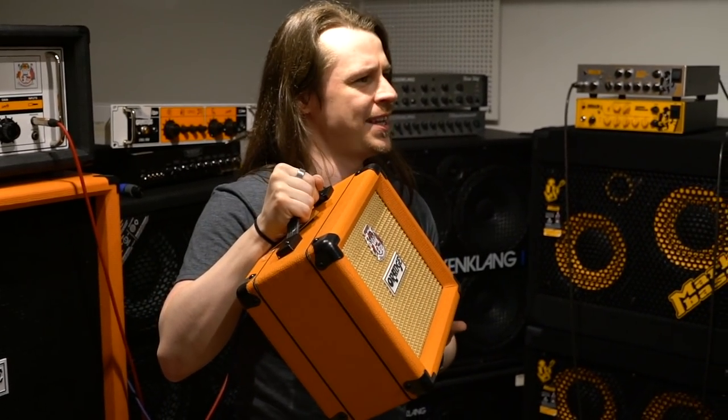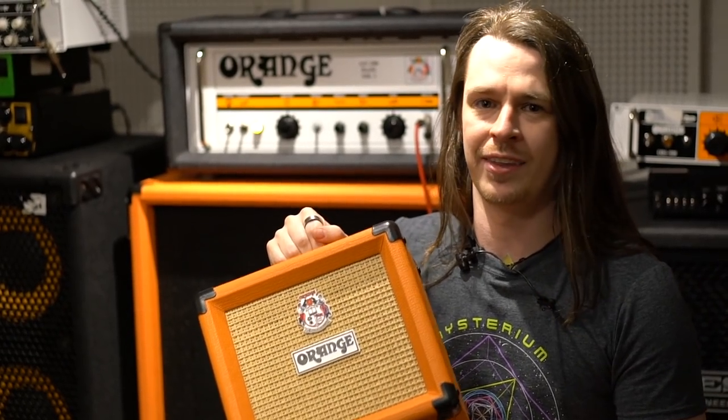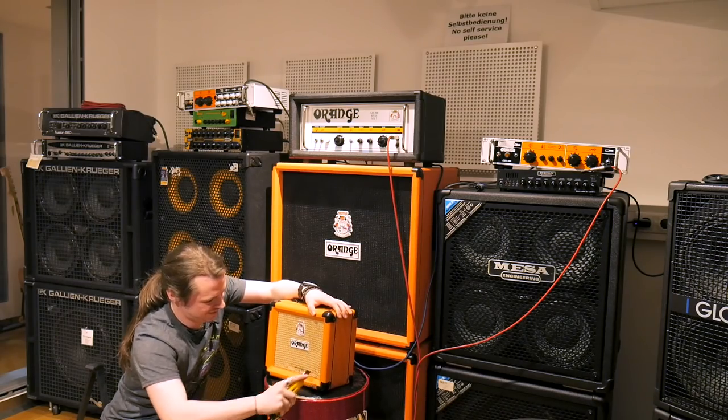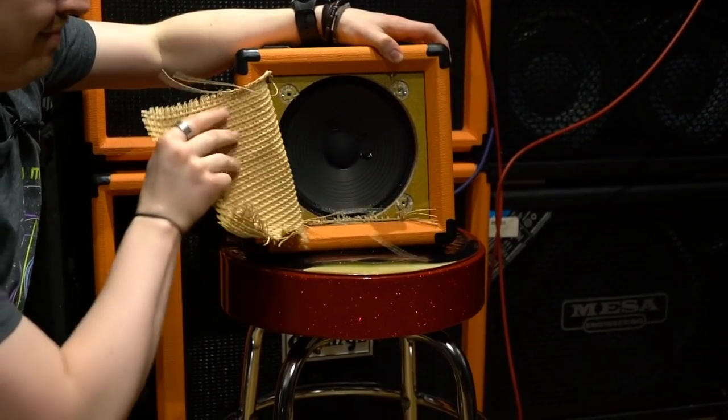My hypothesis is the speaker in this cabinet won't last very long when we rack that volume full. So in order to see the full extent of the carnage, we're going to cut off the grill cloth and see that speaker pop. Once that speaker blows, we're going to try and switch off the amp as quickly as possible, because there is a good chance when the speaker disconnects, we could cause damage to the power section of this amplifier.